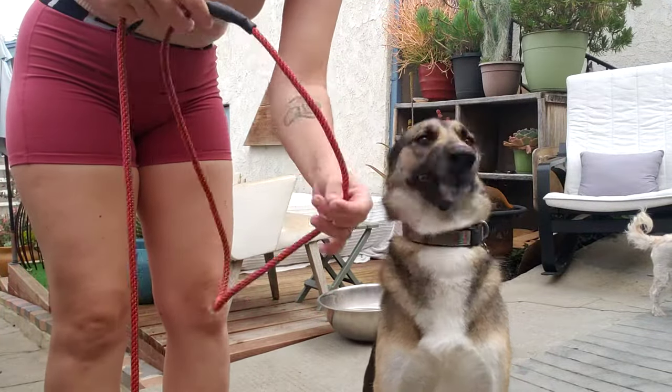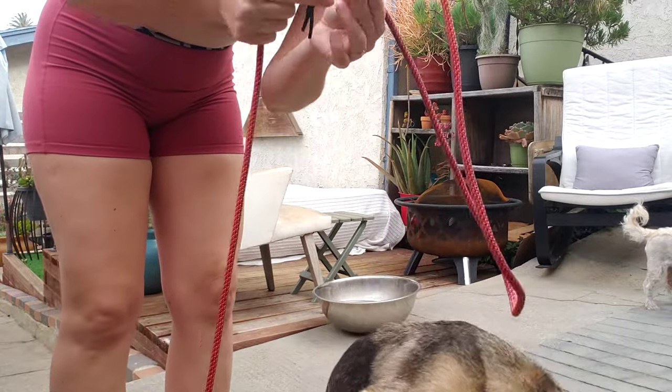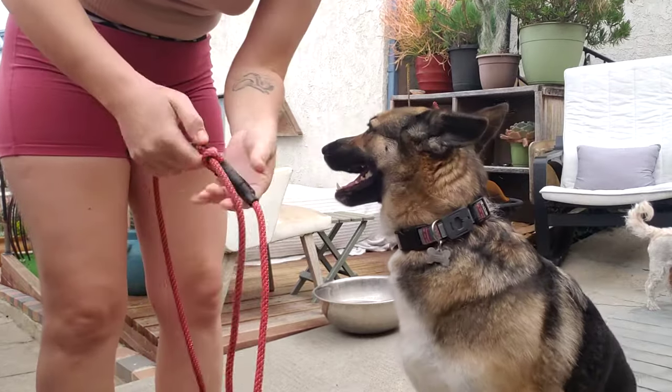So we have our slip lead. We've got a nice big open loop. The closure is this little black slider — you slide that up and down the leash to make it tighter or looser.